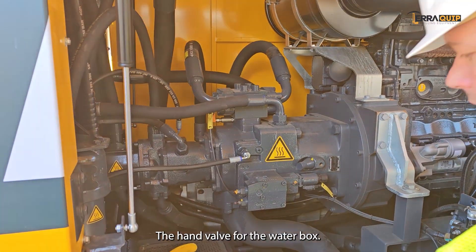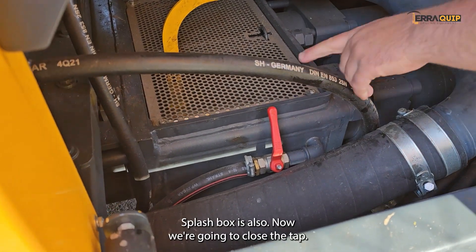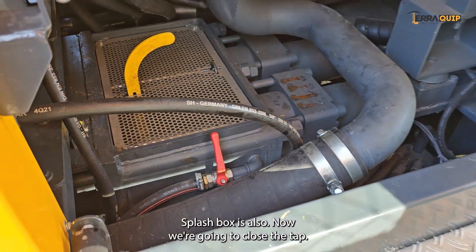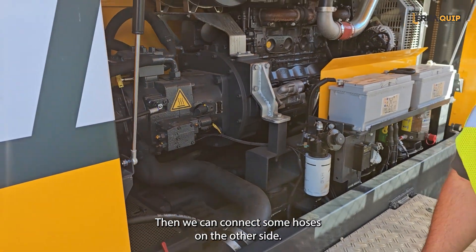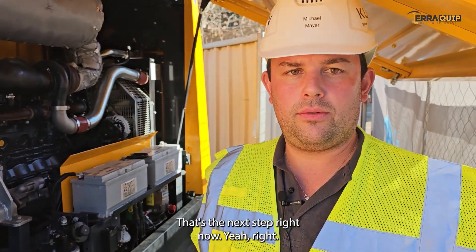We can now close the hand valve for the water box. The splash box is full, so we close the tap. Then we can connect some hoses on the other side — we connect the concrete hose. That's the next step.